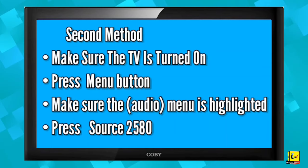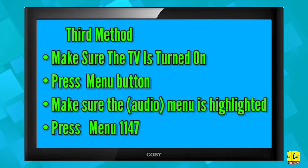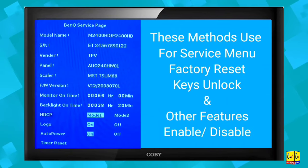Third method: make sure the TV is turned on, press the Menu button, make sure the Audio menu is highlighted, then press Menu followed by 1-1-4-7. For any questions and information, please comment and subscribe to our YouTube channel.